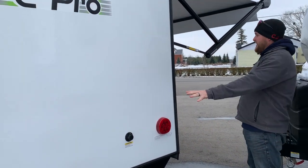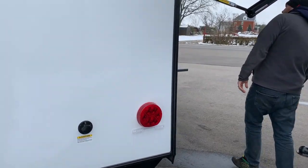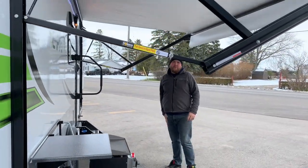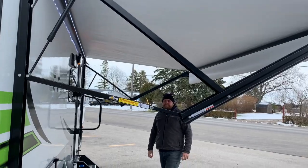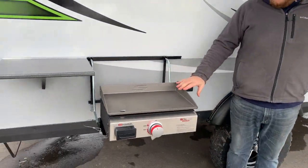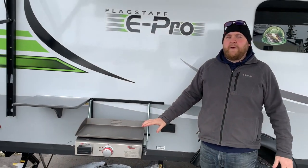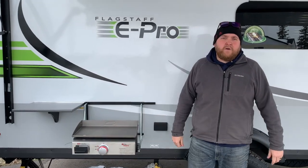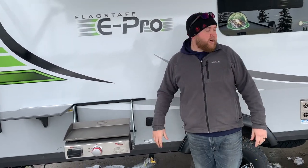You've got your tail lights, which are LED. Power awning with a built-in LED light strip, so it brightens everything up in your patio area. You do have an outside griddle — that is a gas griddle that runs off the propane tanks on the front. Then you've got a little countertop beside it for all of your sauces and the meats that you're cooking.